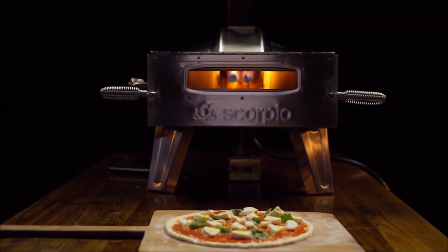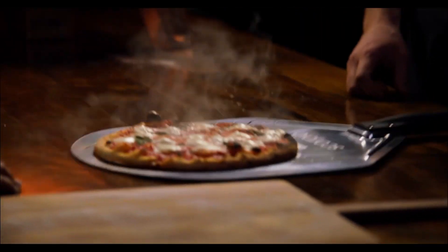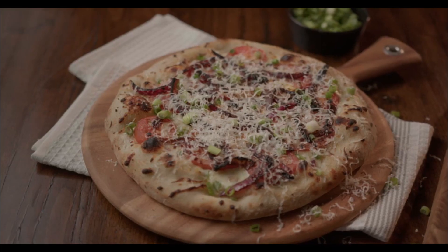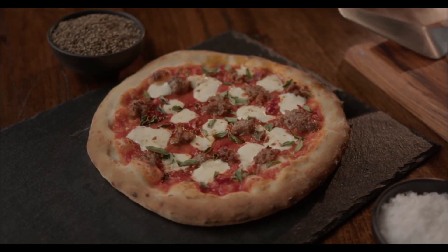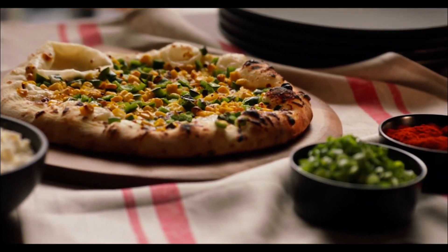Scorpio Pizza Oven. Have you ever wanted to taste a proper Italian pizza baked in an open-fire oven? Now you can! This device is very easy to use, and it allows anyone to cook their very own Neapolitan pizza at home.